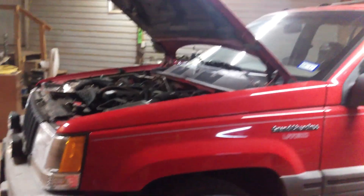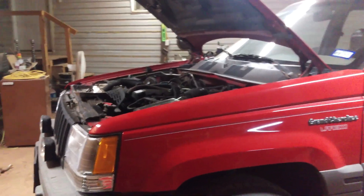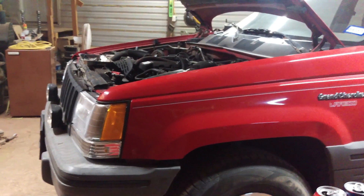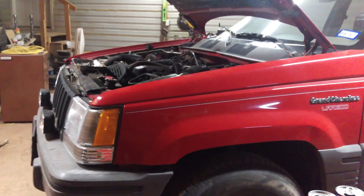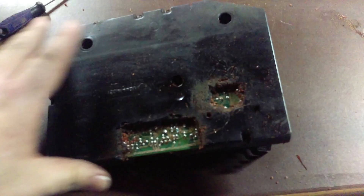I've been out here working on the Jeep. Got a video earlier of the problem it has — you try and start it, it doesn't want to start, and then it starts clicking the ASD relay really loudly and the check engine light flickers. Here's the PCM I took apart — good old Chrysler SMEC module. I've learned that those three capacitors tend to go out; they either lose their capacitance, they burst, or some crazy stuff like that.